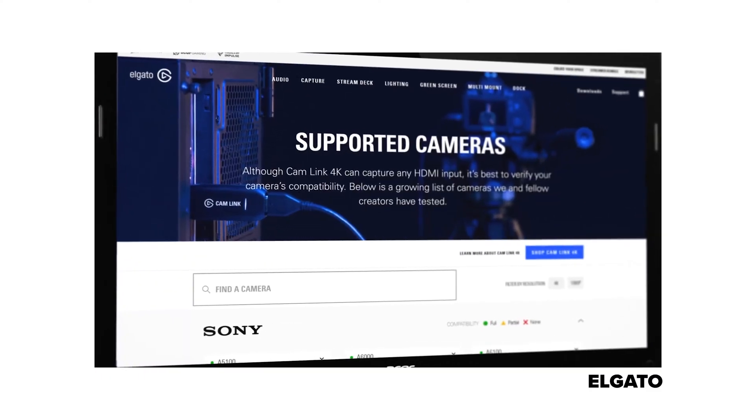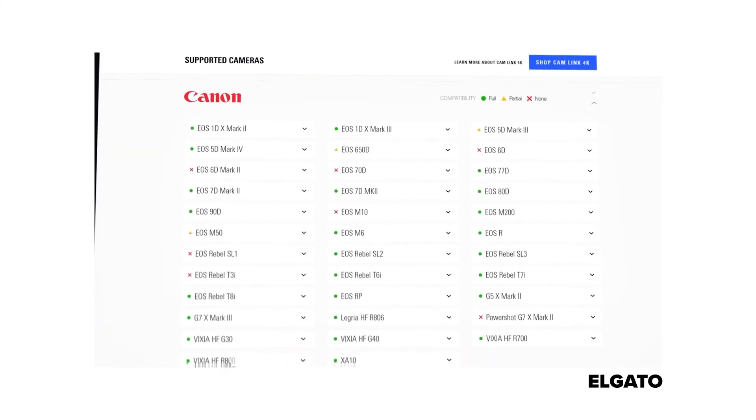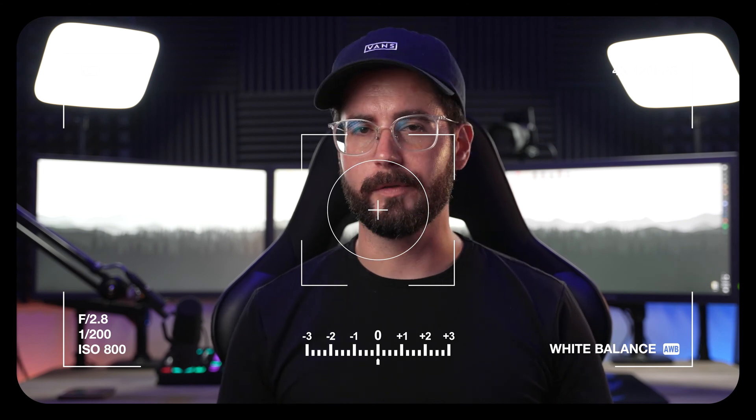Now power your camera on and make sure that your camera has a clean HDMI out. Elgato has an awesome section of their website where they sort different camera types by brand, make, and model — a very quick and easy way to see if your camera can do clean HDMI out. Clean HDMI out removes all the information around the frame that you see in your viewfinder — your audio levels, battery, f-stop, ISO, all that stuff — so none of that gets transmitted to the Cam Link and into your streaming software or virtual camera.